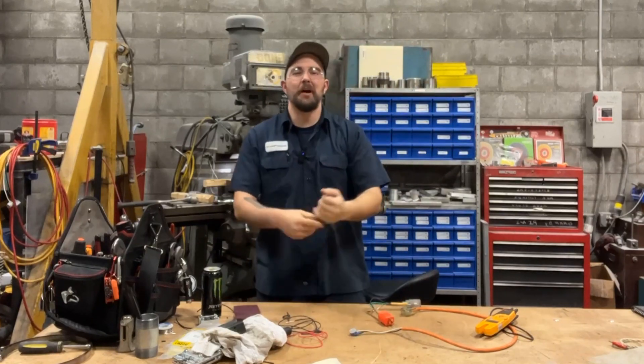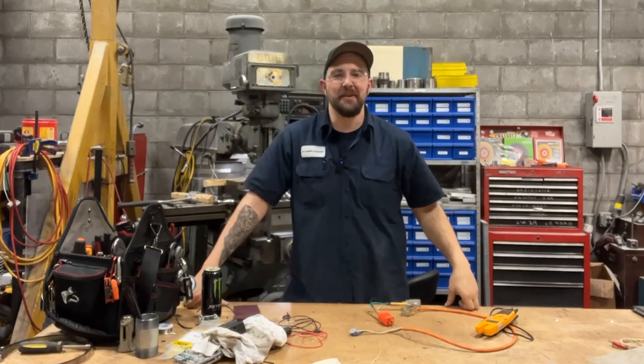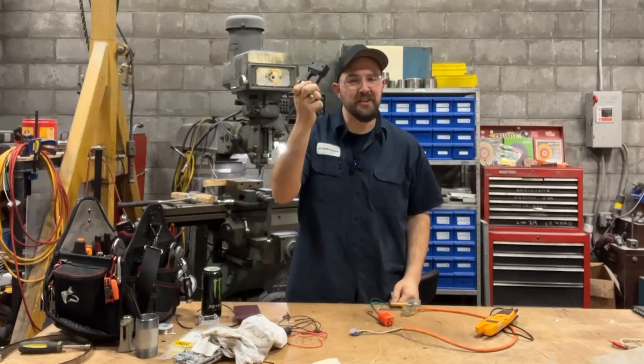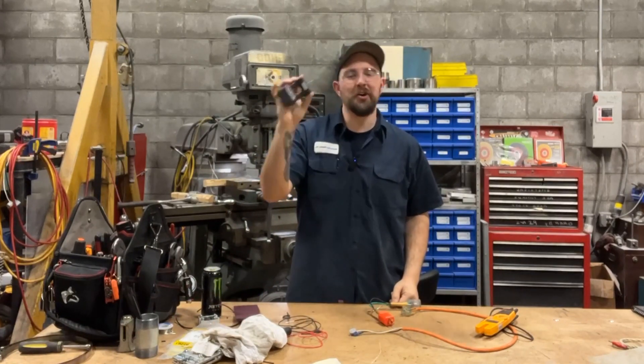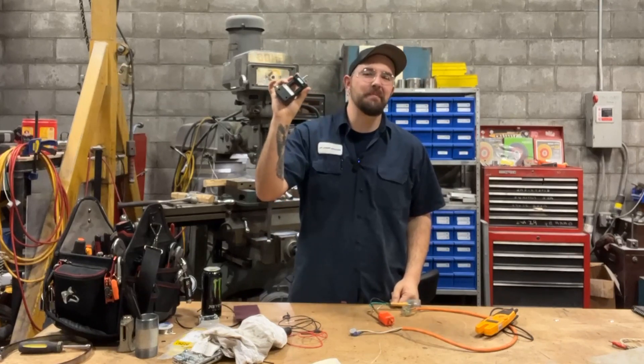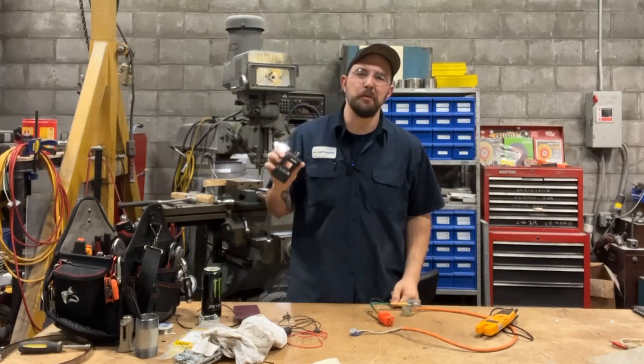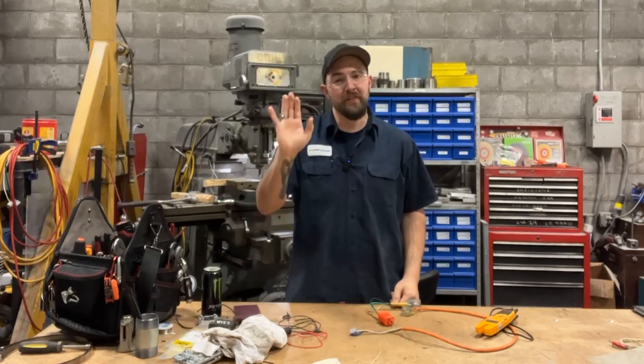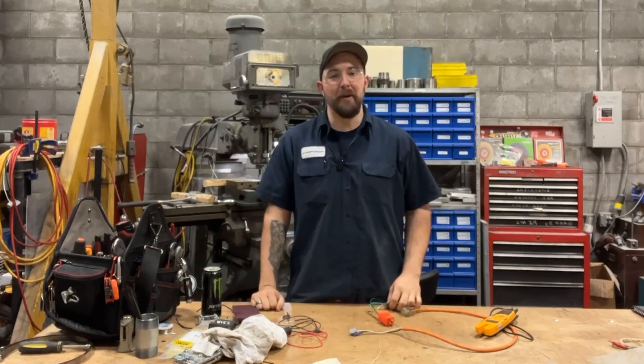Welcome back to Dan's Pro Shop, where everything's made up and the instructions don't matter. Just like this piece of crap amp tester that you saw in the intro — I hardly ever use this thing, and probably like you, I got duped into buying it because I thought it would be a handy tool. I've ditched that because we found a better way.